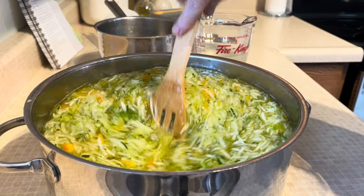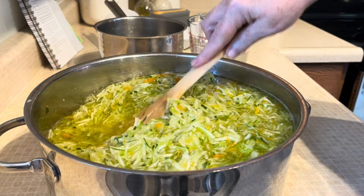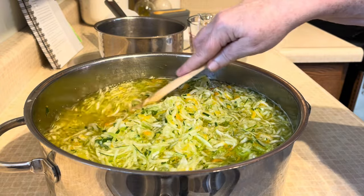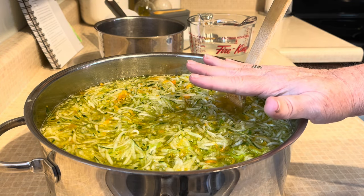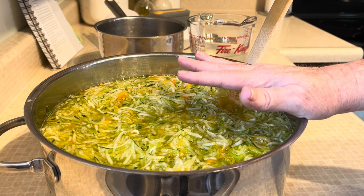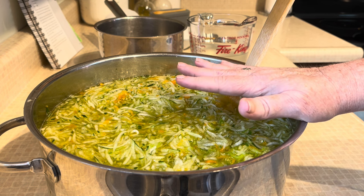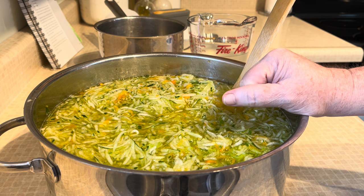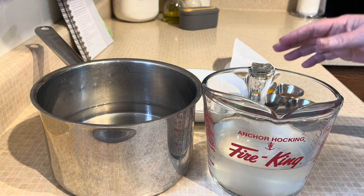I stirred it a couple of times just to make sure the salt was through it and it was actually pulling liquid out — and it worked great. Now I'm going to rinse this off and get all that salty water off of it. I'll put another 4 cups of ice water in here and let it soak for another hour, and then we are going to squeeze it out. So now we have all of our vegetables sitting in clear water again with ice, just to rinse that salt off.